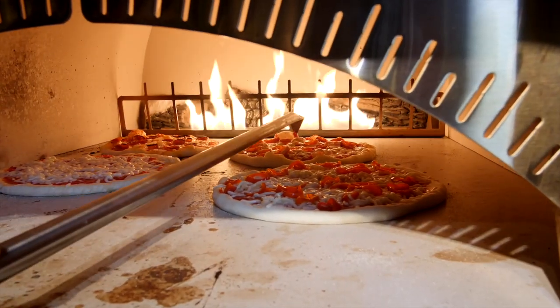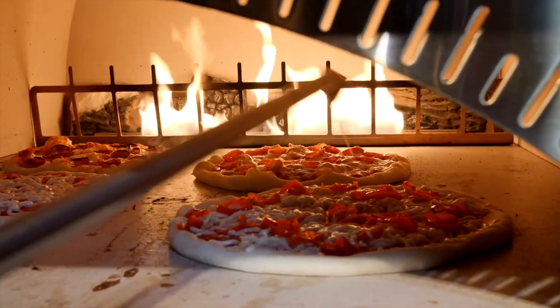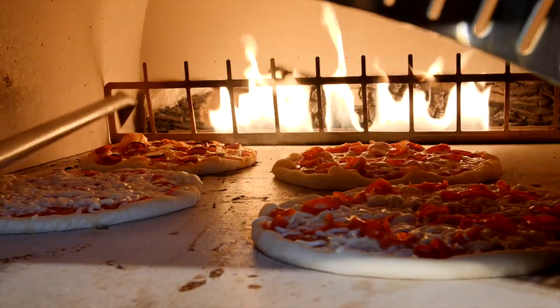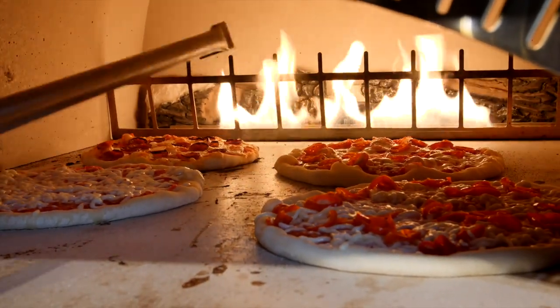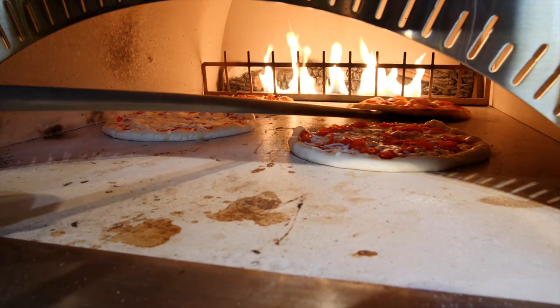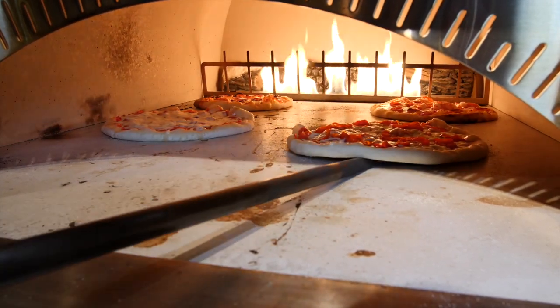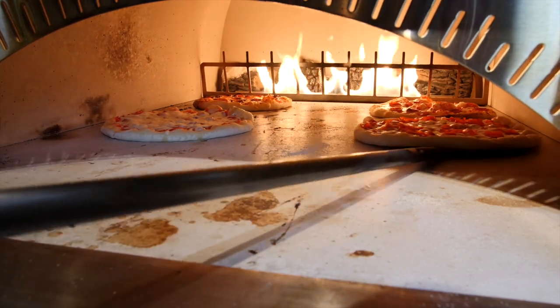I see a bubble back there I'm going to take care of — that one is getting a little out of control. That's something that usually happens within the first couple minutes of baking; you can take care of that. You can see the side of the pizza that was facing the fire is getting nice and brown. Giving it about a third of a turn, just snuggling everything in a little closer.